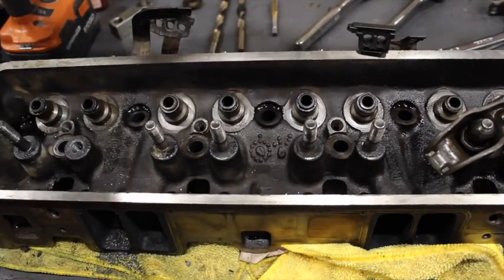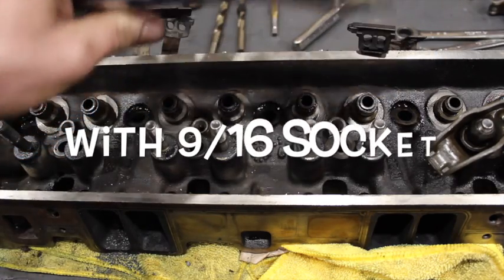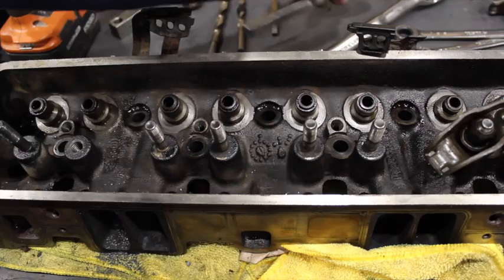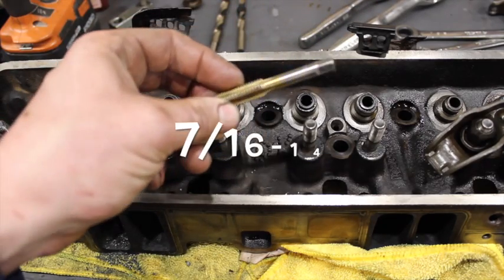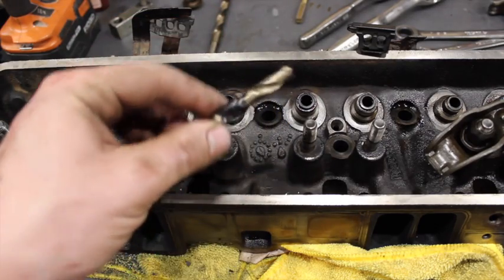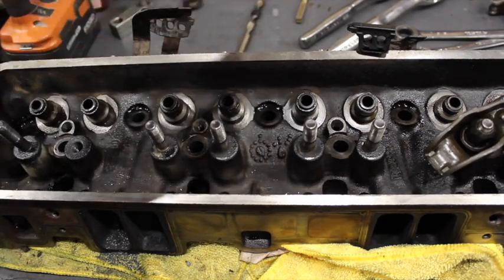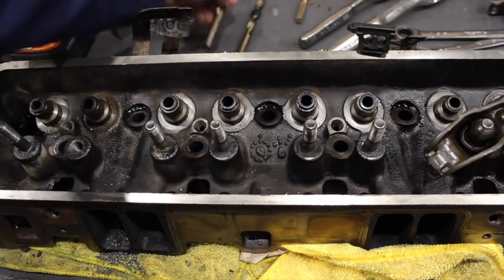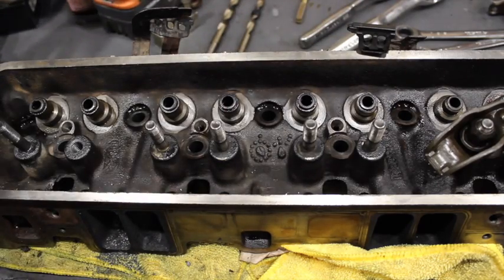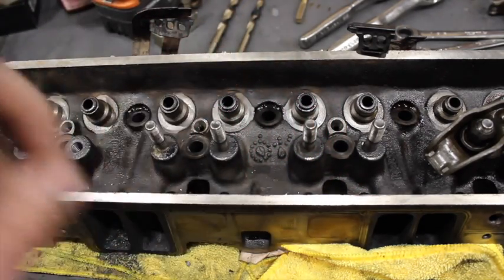As far as other tools you're going to need: two 9/16 wrenches, a half-inch ratchet, a 3/8 ratchet with a tap socket on it — a 1/4-inch 12-point works well as a tap socket for this particular tap. You'll need a 7/16 coarse tap, a 23/64 drill bit with tape on it about an inch and a quarter down for depth, and a 29/64 chamfer drill bit. There's your Comp Cams tool, a good drill, some thread sealer — I use Loctite 545 to seal the threads of the new studs. That's very important, make sure you don't forget the thread sealer.